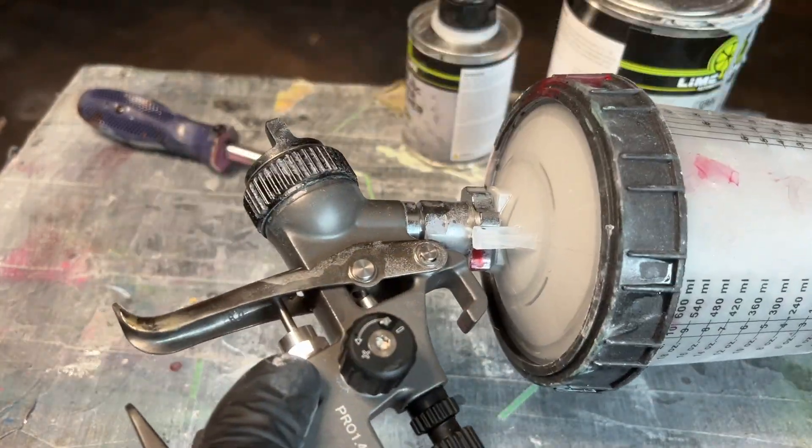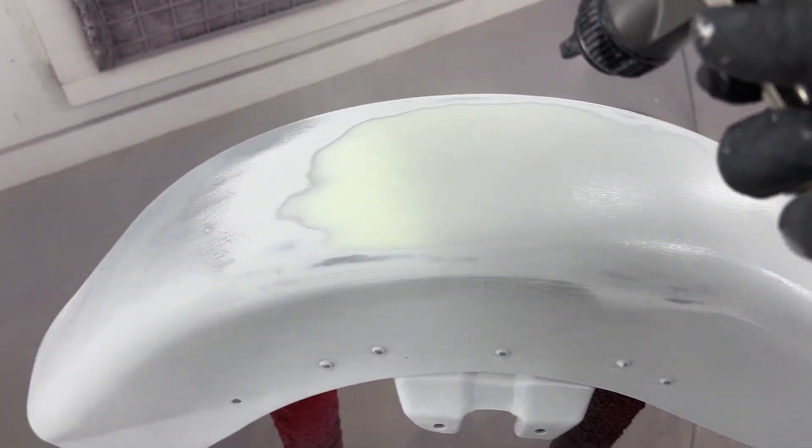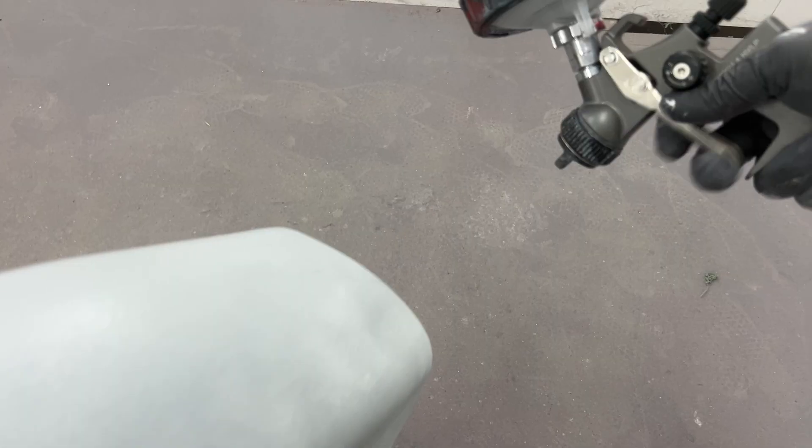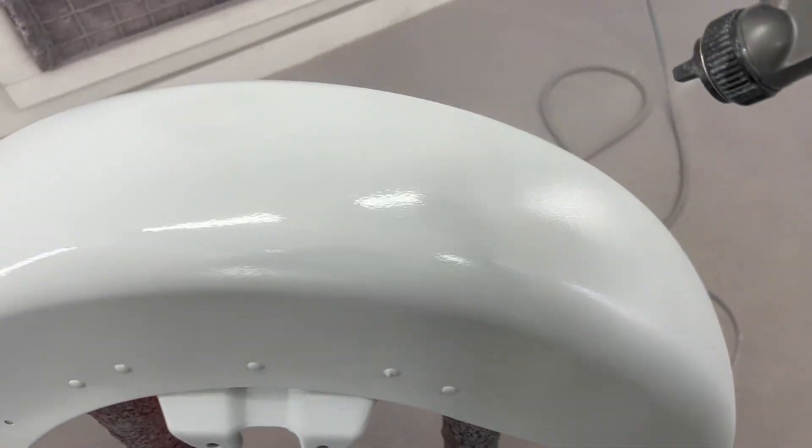Once again I'm going to hook up the same 1.4 spray gun and spray out two to four coats with an approximate 10 to 15 minute wait time in between coats. After 12 hours at 70 degrees, the primer will be ready to sand.